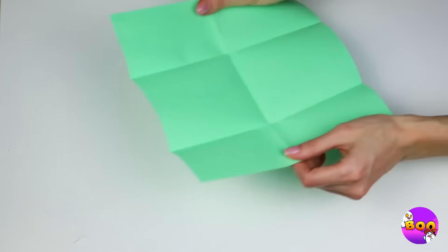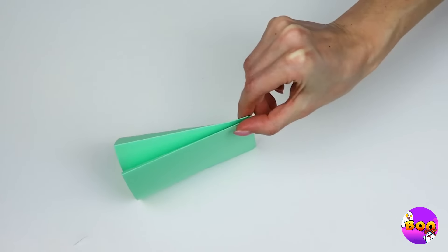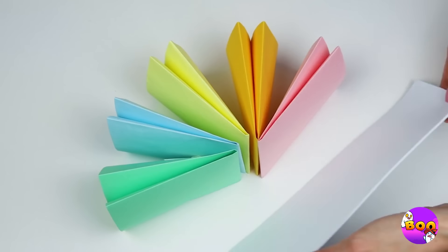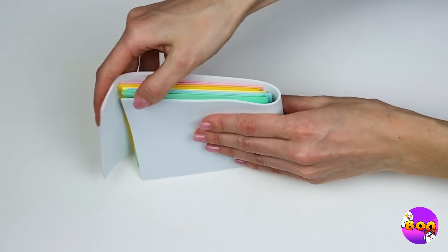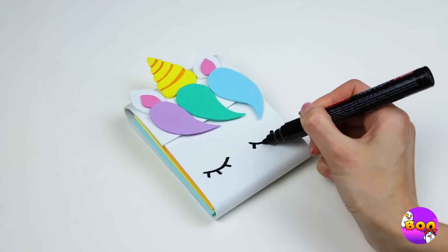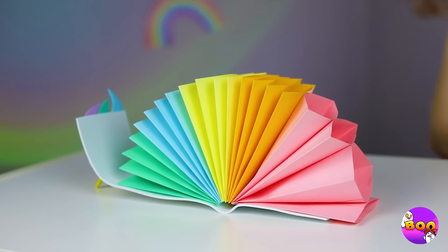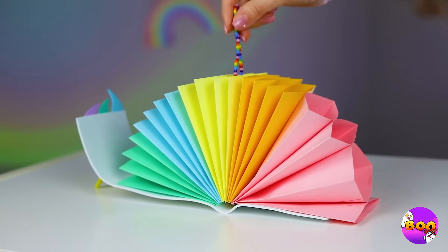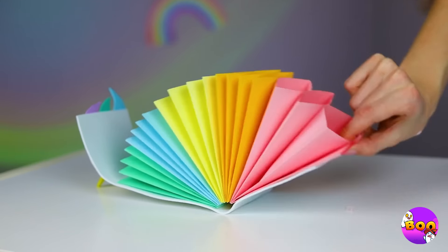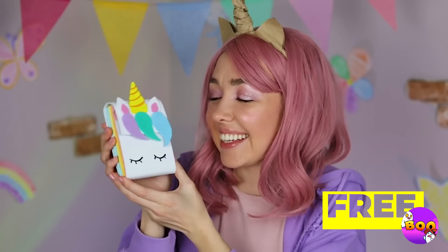Of course, you can always use paper — make some fans and bind them together. It could use a few equine touches. Now release the rainbow and enjoy your new wallet. Plus, all those fans come in handy on a hot day.